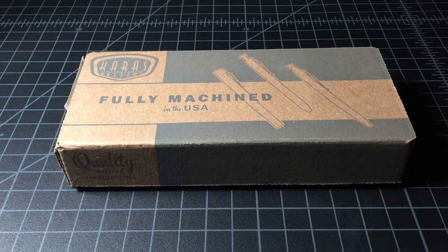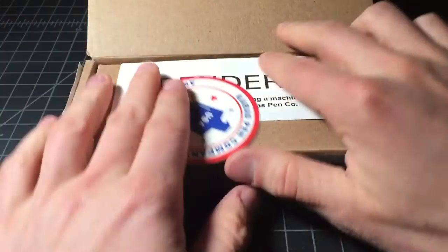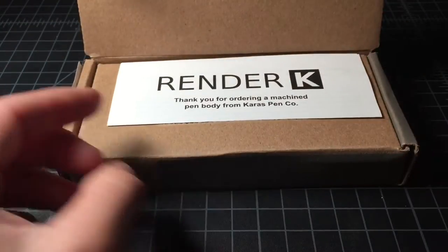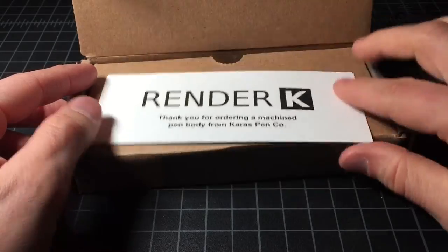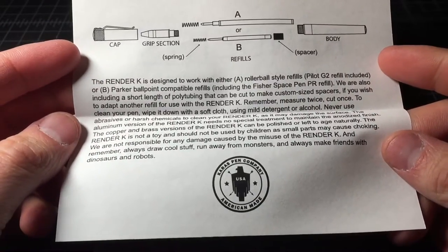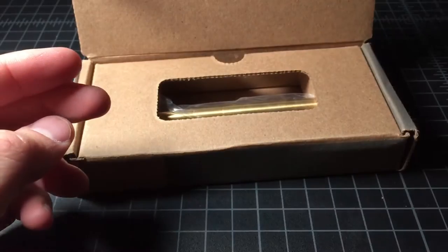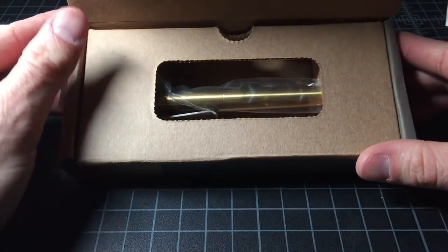So I finally broke down and purchased a Kara's Customs Render K pen and I just wanted to give everyone a quick look at it out of the box. So here it goes. Comes with a sticker, some sort of instruction manual — you can pause it if you want to read the whole thing — and the pen itself.